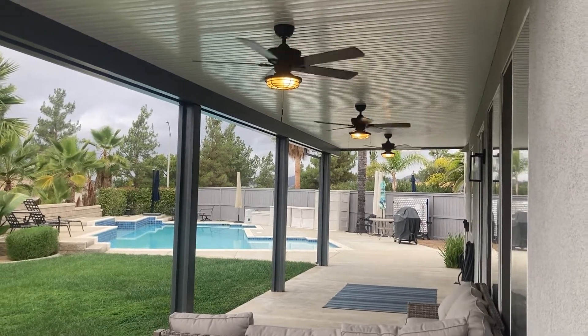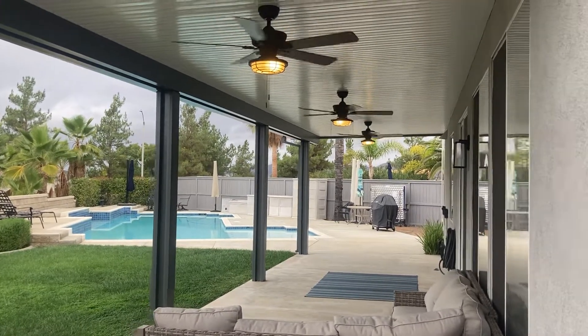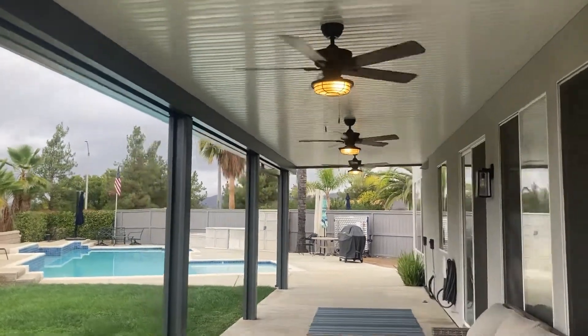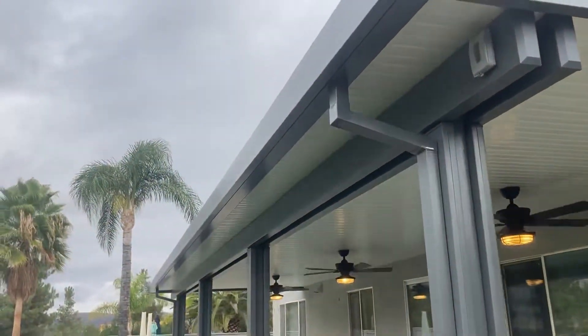Here's a patio cover — got some tree trimming going on over there, really making the video fun. Anyhow, this is a graphite double header with open gutter.